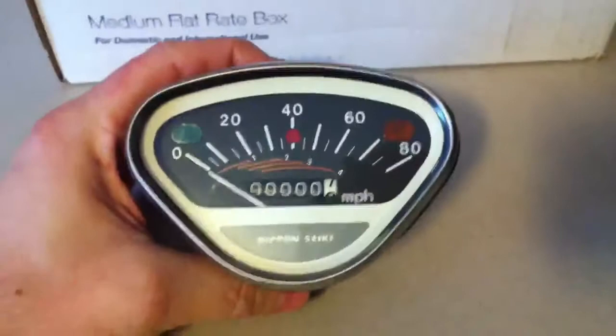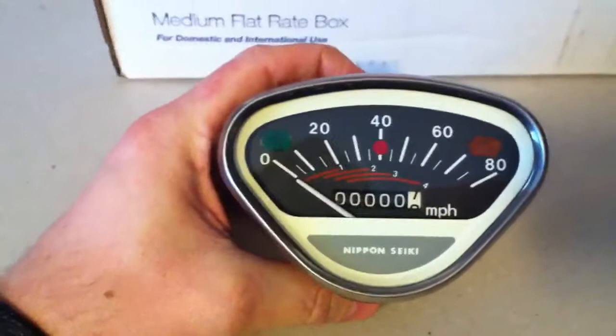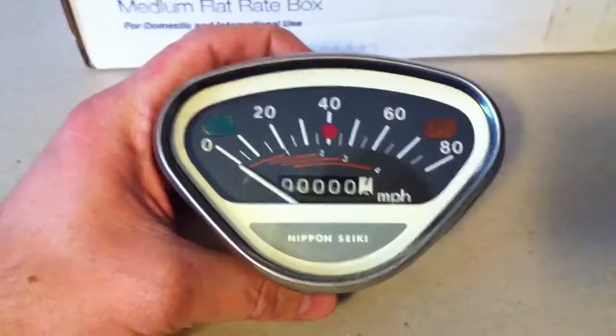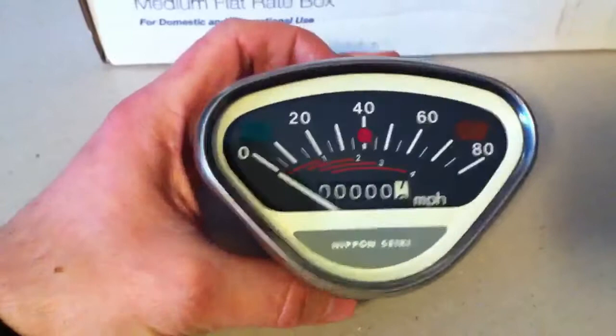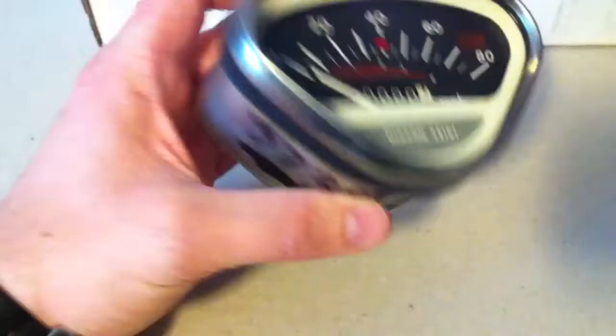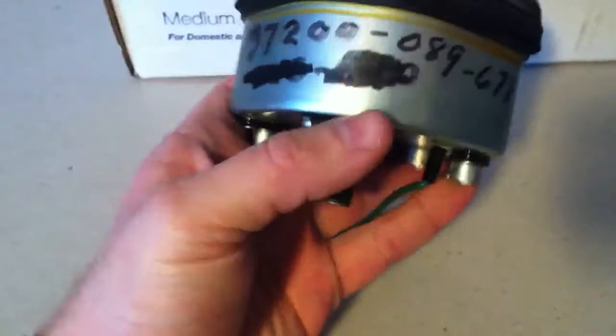I wanted a triangular speedometer so I got the CL 70. I did some research — the 1969 CT 90, the SS 50, the CL 70, CL 90, the S90, the CS 90, the CT 70 — all of them have triangular speedometers. I really like this one because at the 40 spot there's a small high beam indicator. The other ones are just ridiculously huge. Let's hope this thing works and I'll hook it up today.